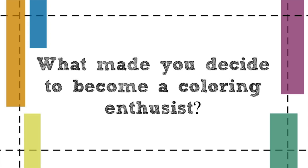What made you decide to become a coloring enthusiast? I've loved to color and draw my whole life. Coloring was definitely my go-to as a kid. I had a very specific way that I would organize my crayons — I had to have them in rainbow order and put right back into the spot I took them from. If my mom colored something with the wrong color, I was very vocal about it.